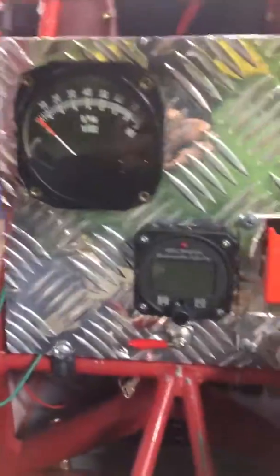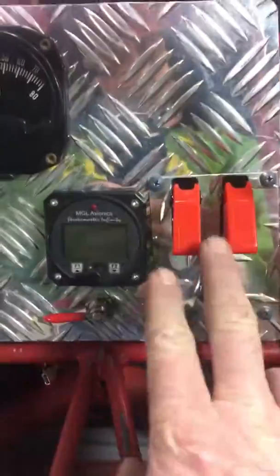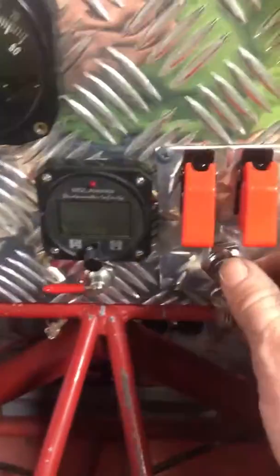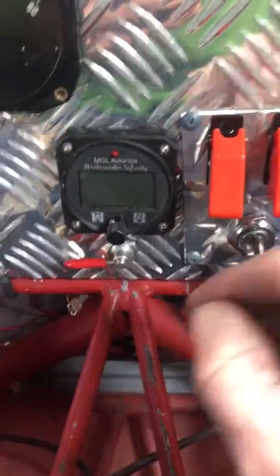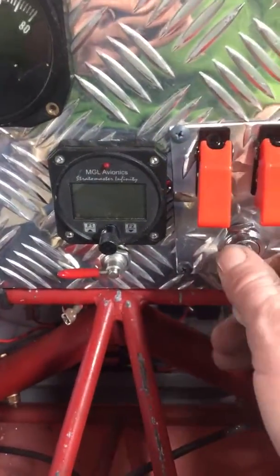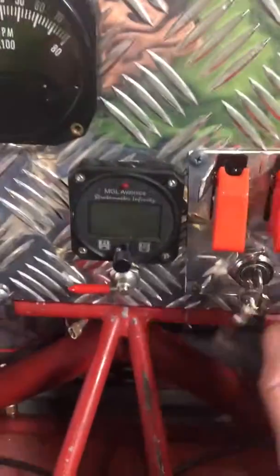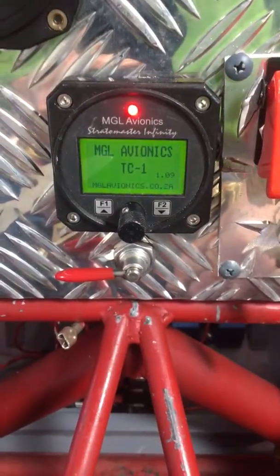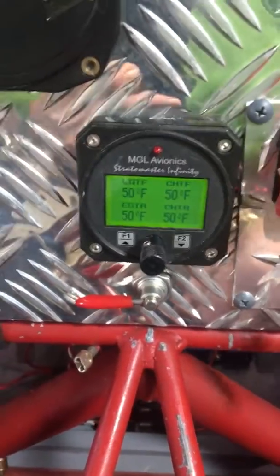The way I've got it set up is with these down, that means the mags are hot, so you can't actually just reach up there and flip one of those and kill one of the mags while you're flying. So I've got it bass-ackwards. So I turn the key on, it automatically kicks our gauge on.